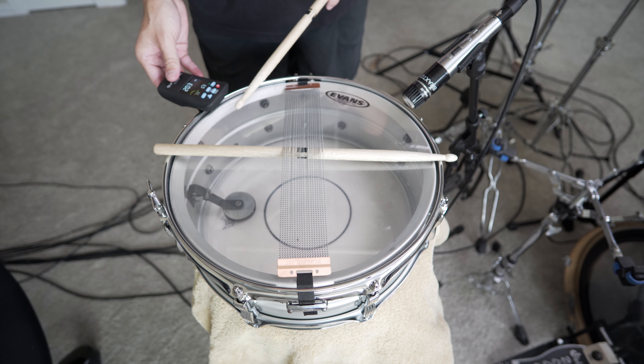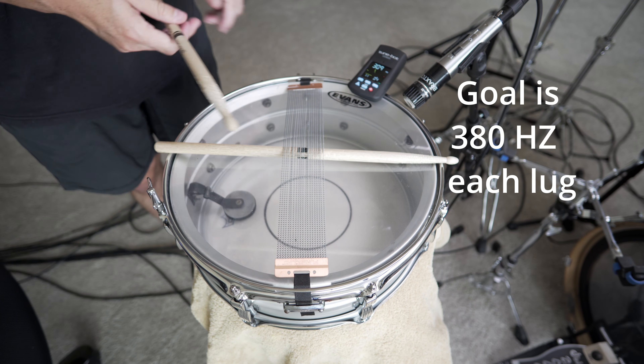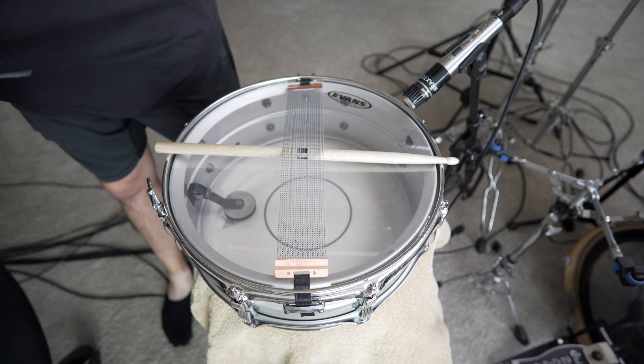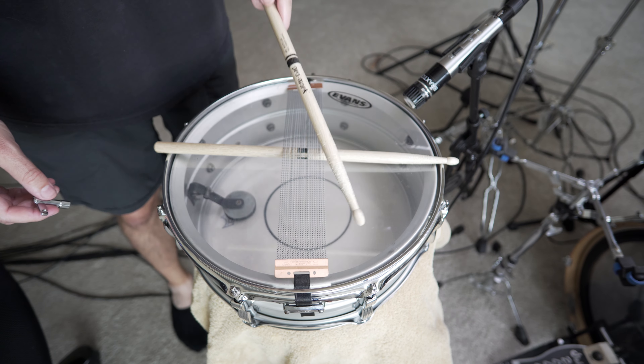The goal that I'm going to be aiming for on the resonant side head is 380 hertz per each lug. You can go slightly higher than this, but I would not go above 400 hertz. If you go above that, typically your resonant side head will actually snap on you, and you definitely don't want that.